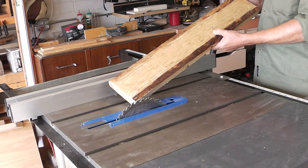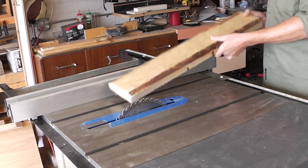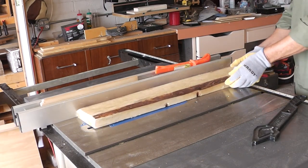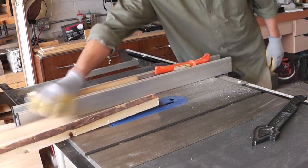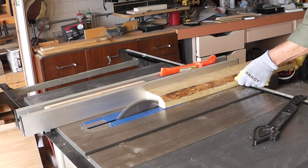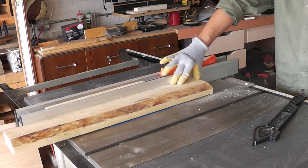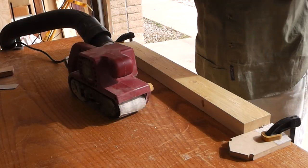I'm going to start by trimming down some scrap 2x4s and 2x6s that I had. And then next up, a little bit of sanding.